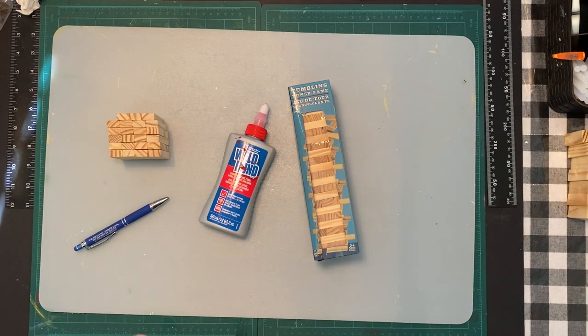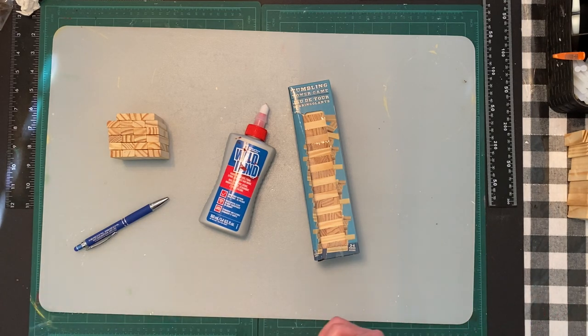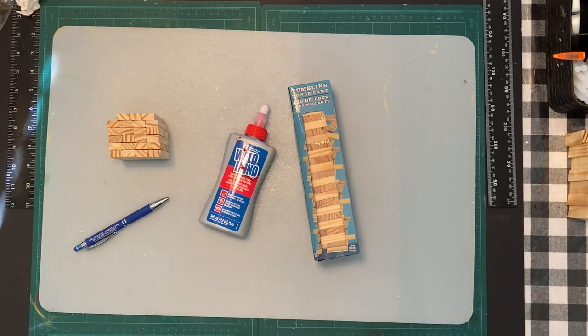Hi everybody! Welcome back to my channel, and if you're new, welcome! If you're new to my channel, don't forget to subscribe if you like my video and if you like other Jenga Block animals. I do have a bunch that I've made, and I actually have a playlist of Jenga Block tutorials, so if you just like a certain craft, check those out.